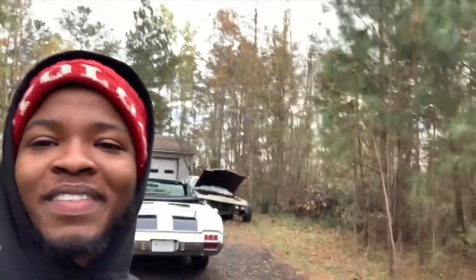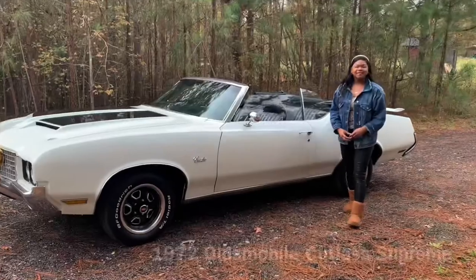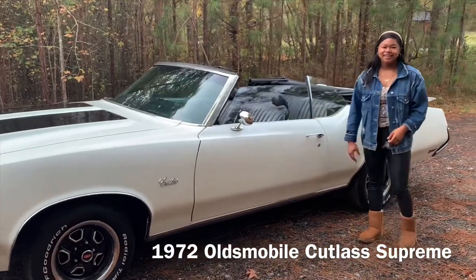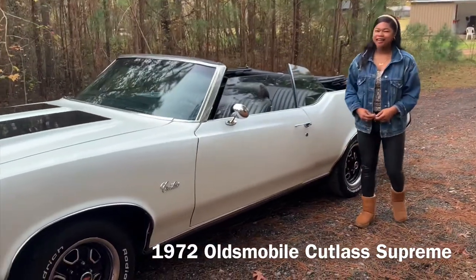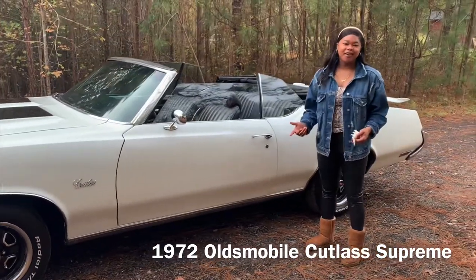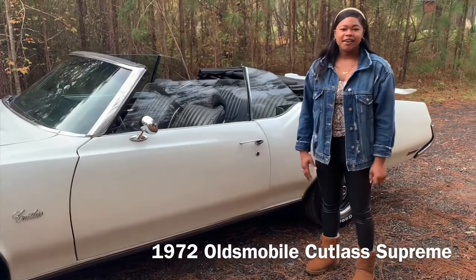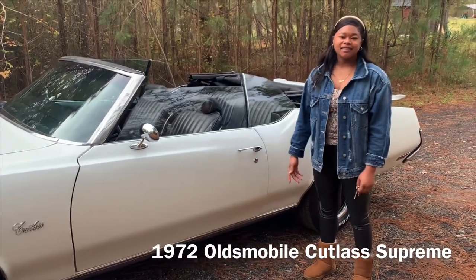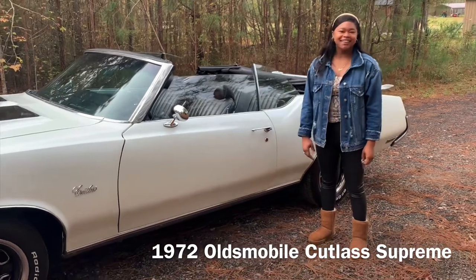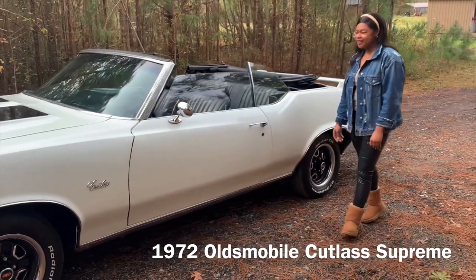What's going on YouTube, welcome back to the yard. We got an '87 Corvette, '65 Mustang, '69 Mustang, and a Slingshot — we've always been into cars.